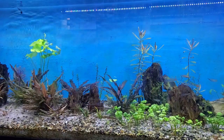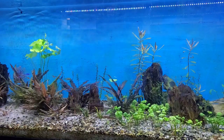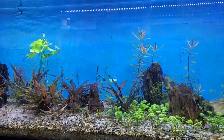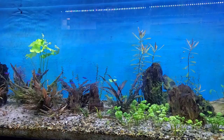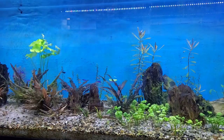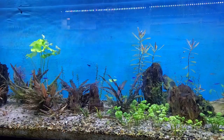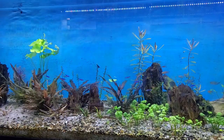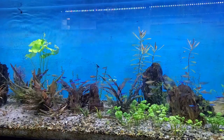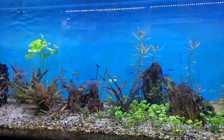We'll see if using this actually stimulates better growth in the plants. They're doing pretty good — they could always be doing better. I'll run this for a few months and do updates every maybe three or four weeks, sooner if I see some really noticeable results.